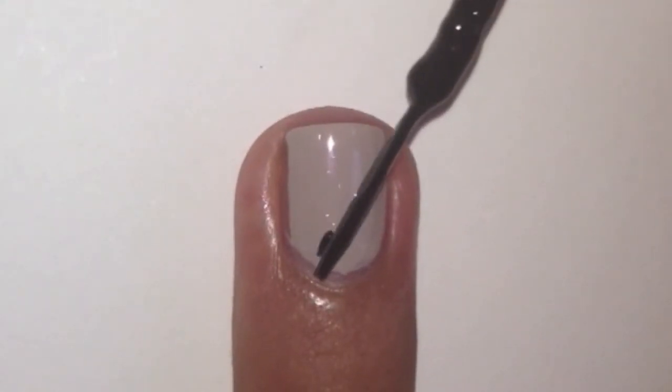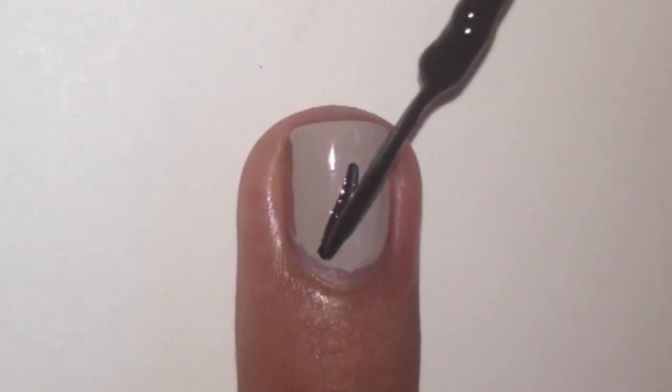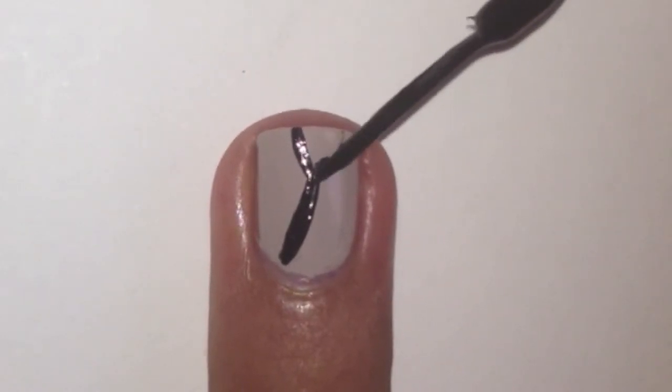We are going to paint on the feathers on the index and ring finger nails with a black striper paint on a line. Next, with the black striper paint on 2 curved lines joined to the first line we did.